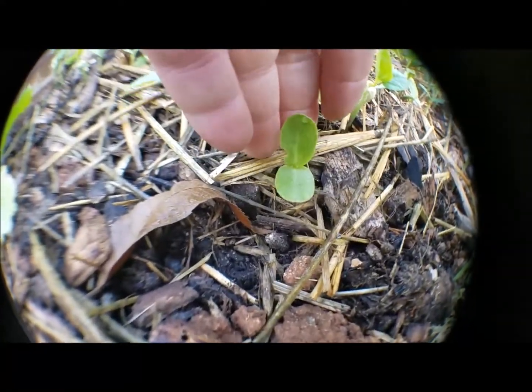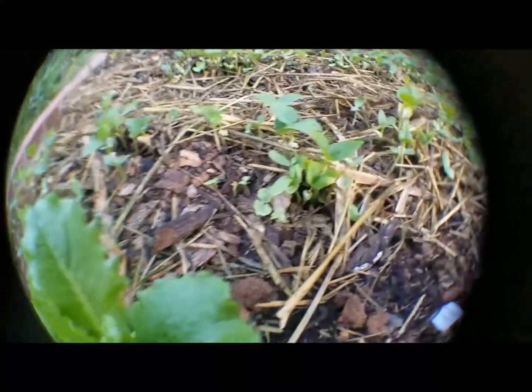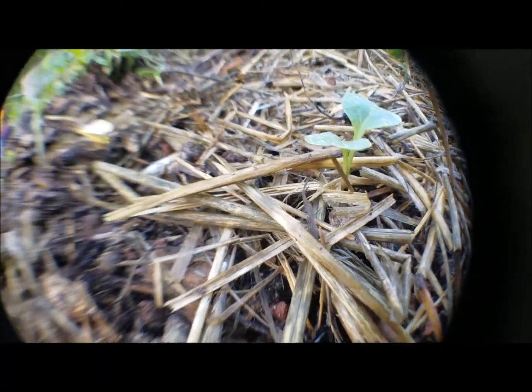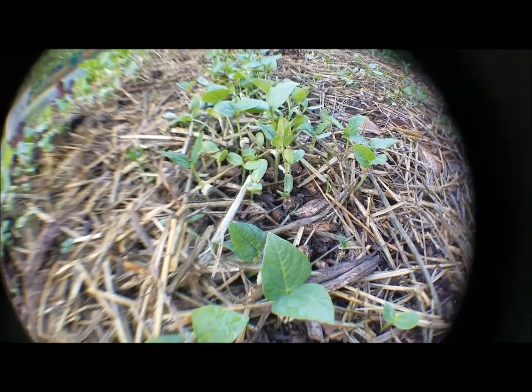This right here would be the sunflower, and this right here would be the bean seeds I put in. I'm not seeing any of the buckwheat yet, but everything's coming in nicely. Something is eating some of the beans here. The first row I planted was radishes — there's radishes coming up the whole way down that row. Then there's another spot of beans and sunflowers coming up.